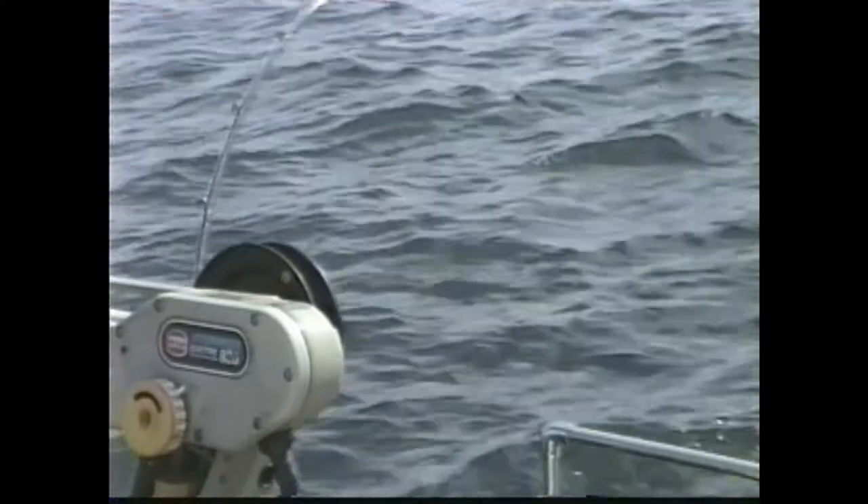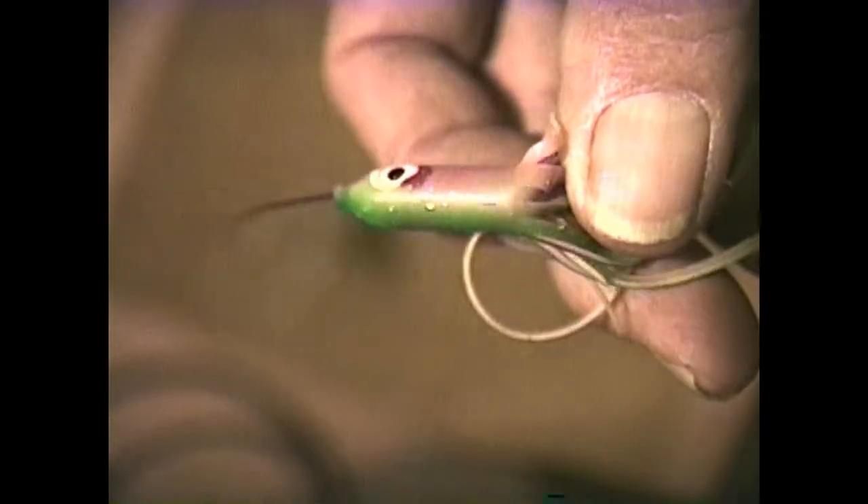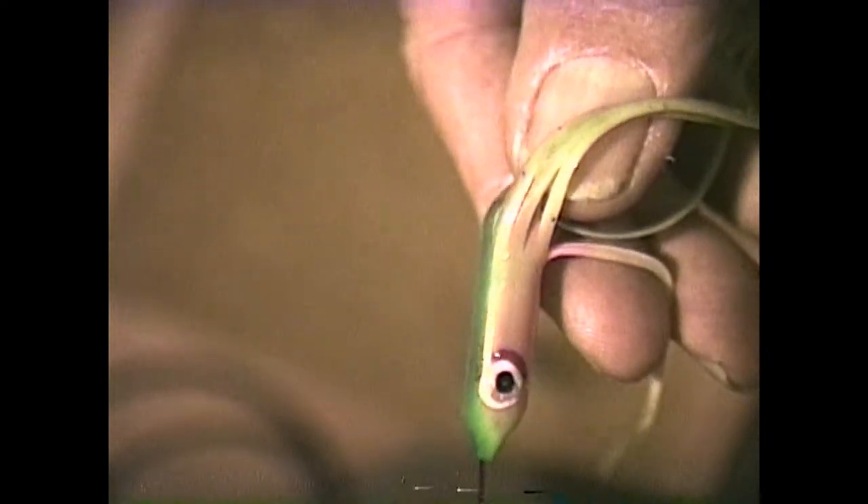To get fish to bite. Hello everyone, Doc here. I'm your host today for this short YouTube on squids, hoochies, squirts.